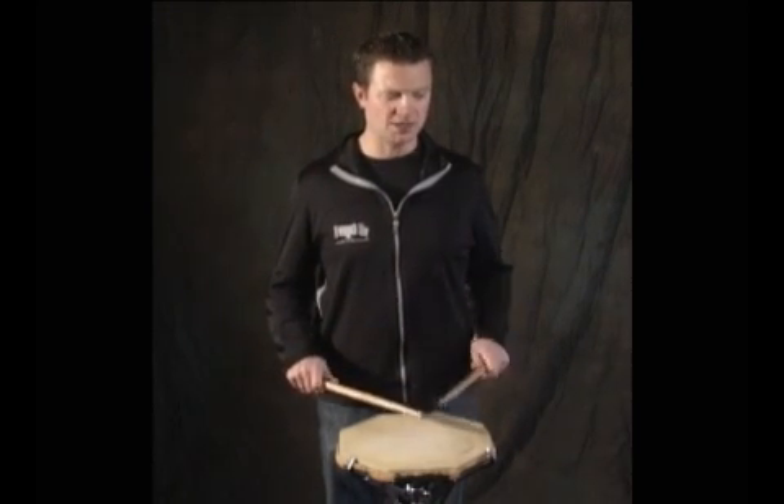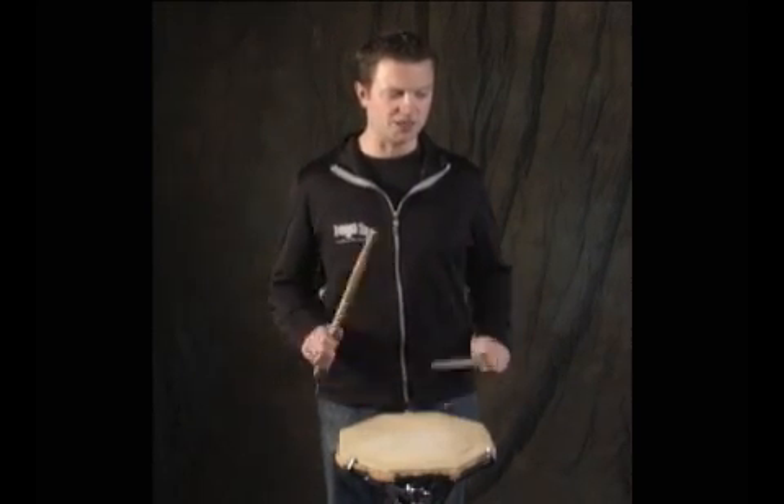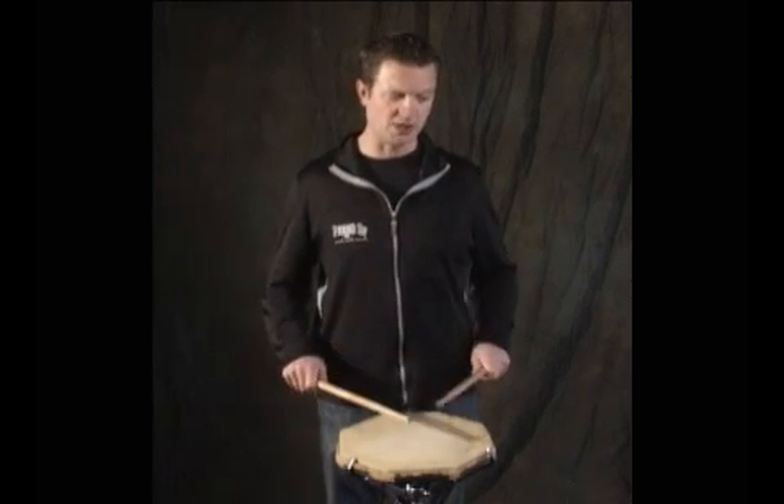Number eight: 1, 2 E and a 3, 4 E and a — all out.